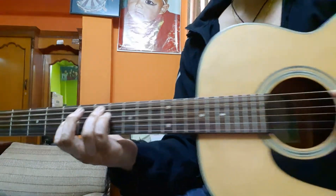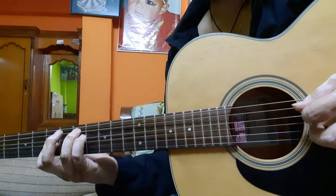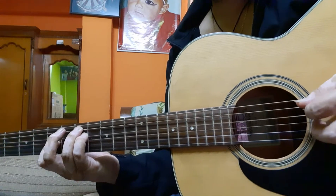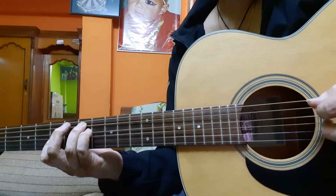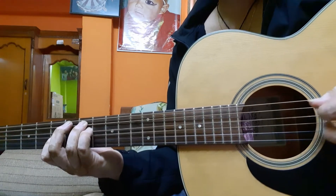I'm doing alternate picking — it's like playing an arpeggio: down, up, down, up.